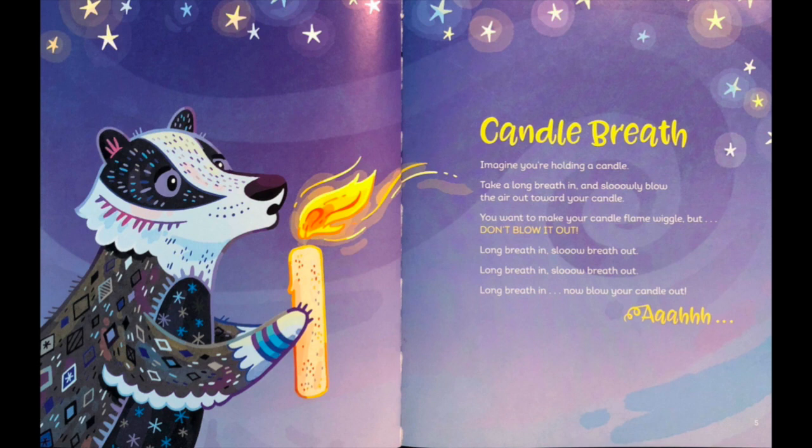Ready. Sit up nice and tall, hold your body still, and let's do candle breath.